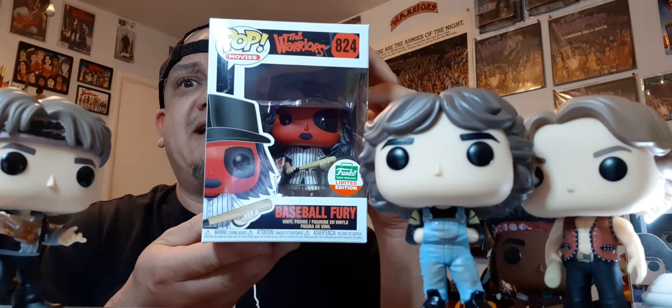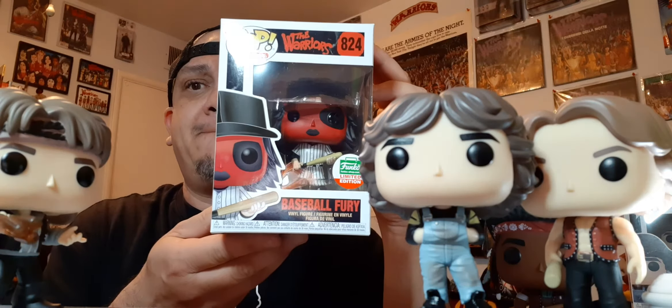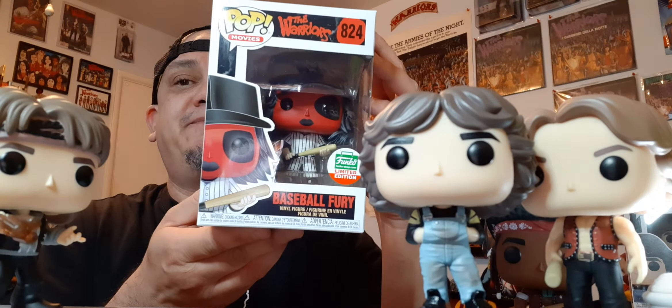This one was also a Cyber Monday exclusive — it's the red Fury, it comes with a bat. I'll probably get another one of these, so let me open this for you guys. I want to see what they look like so if I do custom paint them — they don't come sealed with tape so it's not going to ruin the box. Nice. Look at that — it has the Furies decal on it. Sweet!